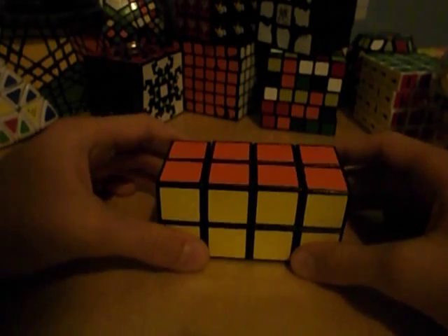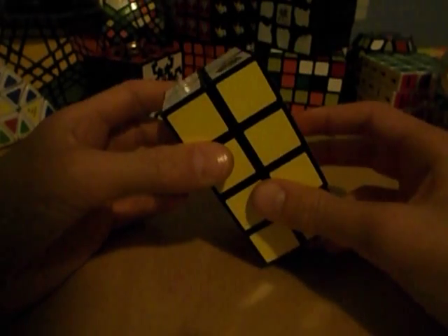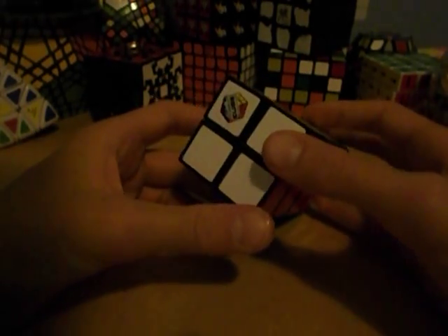Today we will be taking apart and reassembling the Rubik's 2x2x4 cube, the tower cube. This uses the same mechanism, though not the same amount of pieces as the Rubik's 2x2 — there are a few inner pieces in it. But it's really just a 2x2 with extensions on it.